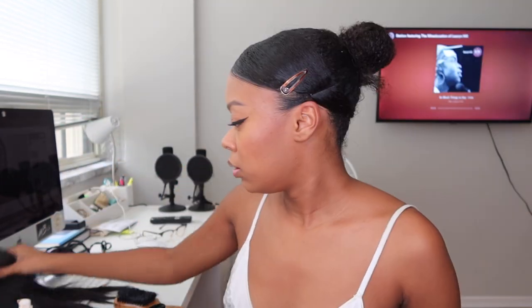Then I do my edges — edge tutorial coming if you want one, let me know and I'll post one. Now that that's done, I take our ponytail extension, comb it out, and pop it in.